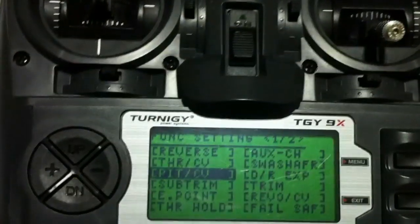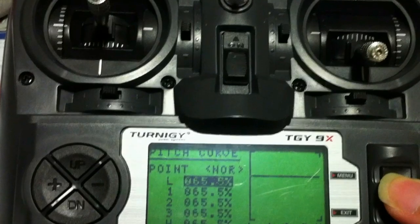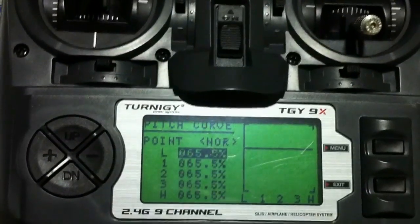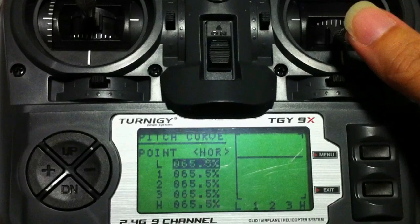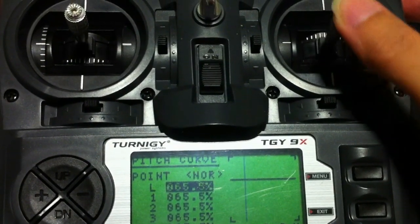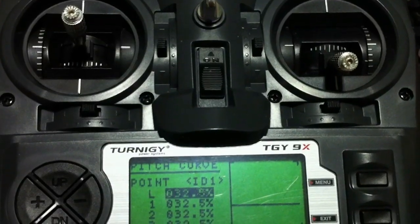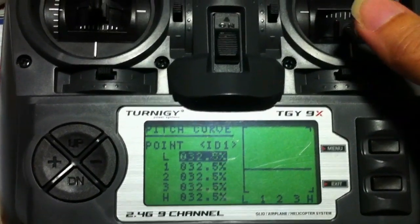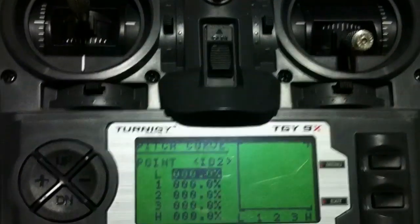For the NASA three flight modes, I'm using channel 6 on the receiver which is the pitch curve. For the first position which is normal — that's GPS for me — it's 65.5% flat curve. The reason why I have five values the same is you want to make sure that when you're flying this quadcopter, it stays in GPS flight mode at 65.5% throughout. For attitude mode it's 32.5% — that's the middle position — likewise a flat curve. And the last position, manual, is 0% flat curve.